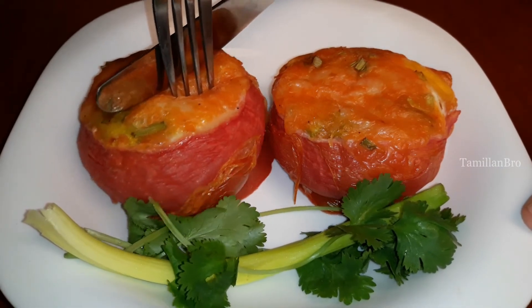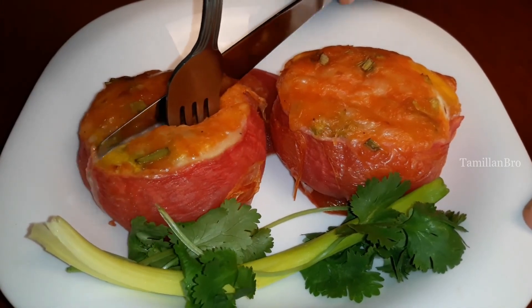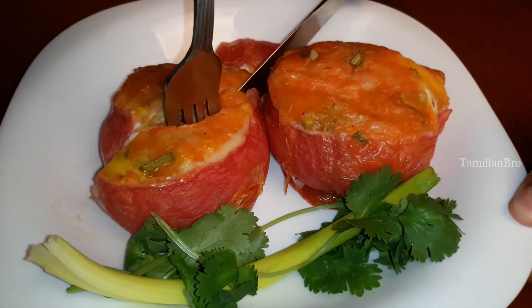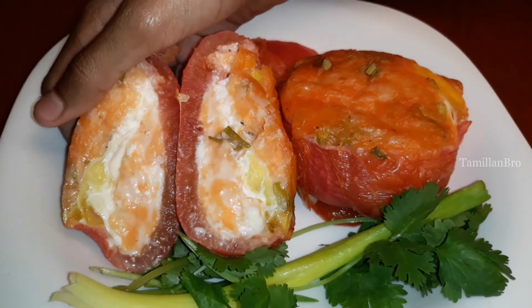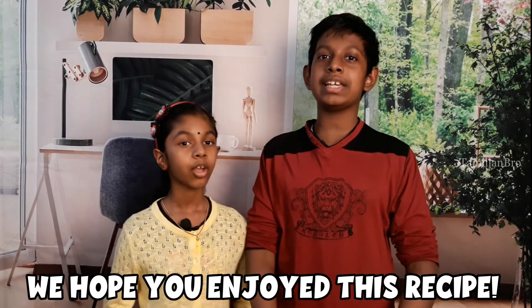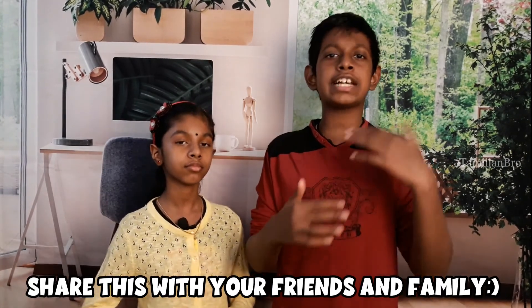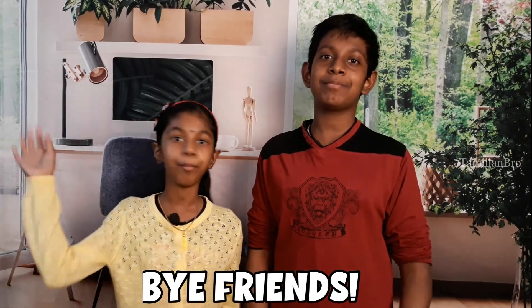Let's see what's inside. We cut one open and you can see egg yolk and melted cheese inside — it looks really good! After making this wonderful recipe, we hope you enjoy it. Please share it with your friends and family, and we'll see you in the next video. Bye!